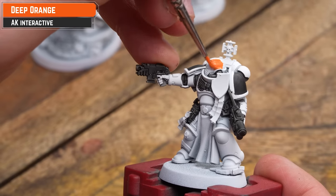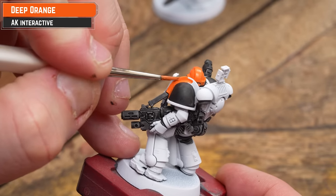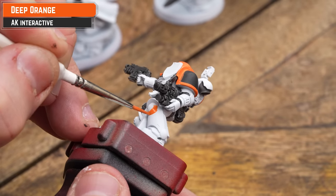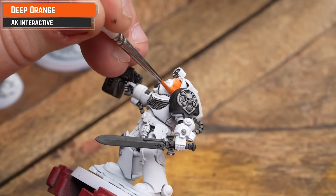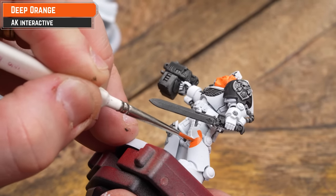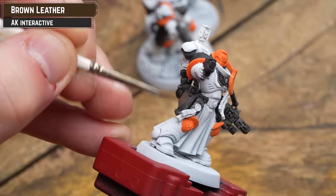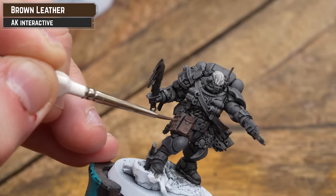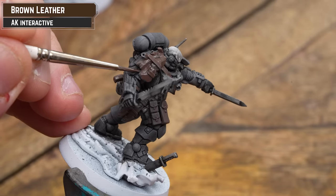I'm going to apply Deep Orange to all the bits I want orange — that's the trim and the helmets. Take your time and also pick out some knee bits here as well. If you're making mistakes you can tie it back up at the end with white, or pick out those details and correct as you go. There are some tricky bits on the Terminators — for example there's some orange on black bits I'd already painted, so just re-correct that if needed.